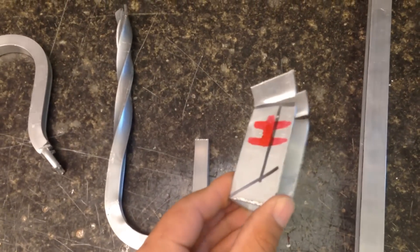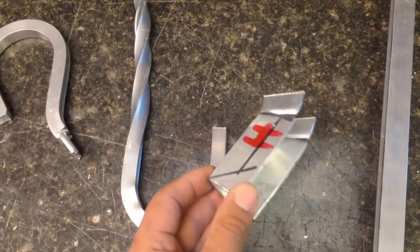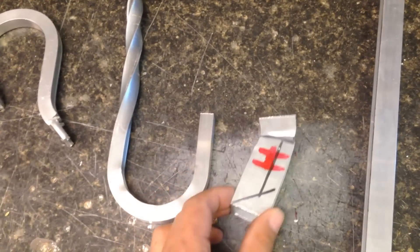Next, I heated up some 1/4 inch by 1/4 inch channel — I put a red H on it to indicate it was heated — and unfortunately this was way too thick to bend.